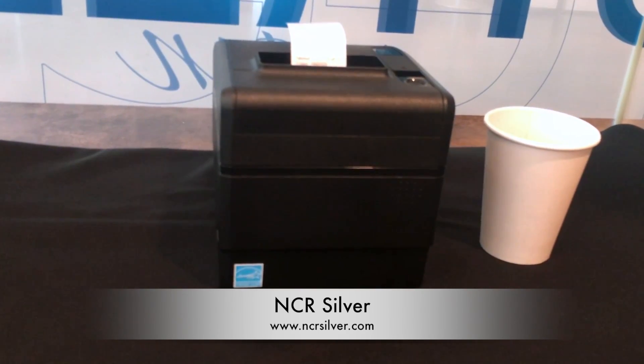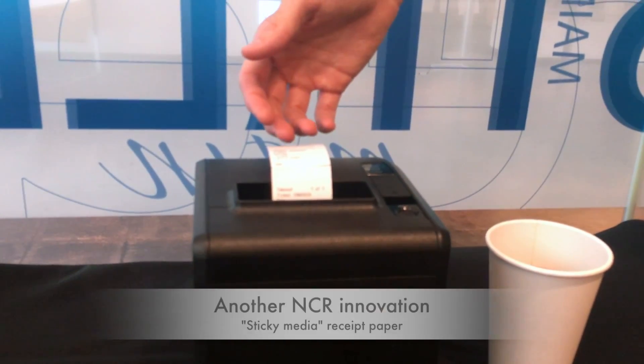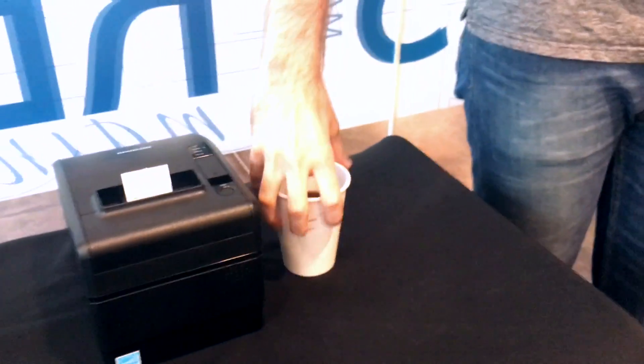Attention coffee, frozen yogurt, pizza, and takeout businesses: you can now print labels with the latest version of NCR Silver Pro Restaurant. The best thing is with version 4.3 and a label printer, the adhesive paper prints out without a vacuum peel-off. This means less waste and more efficiency — you just print, tear, and go.